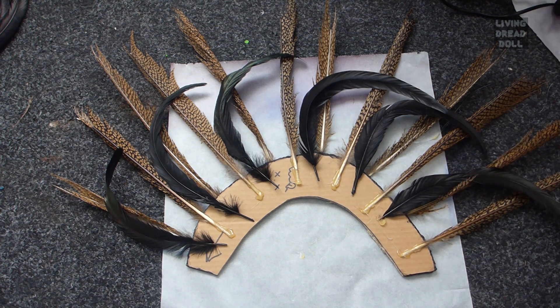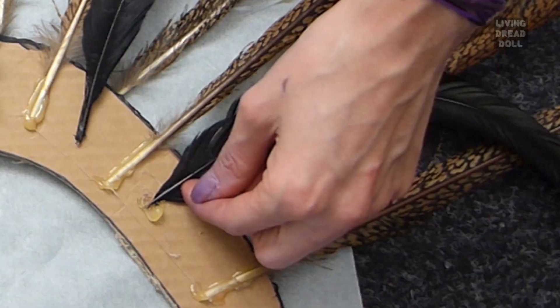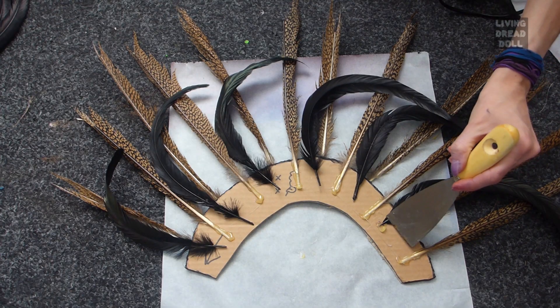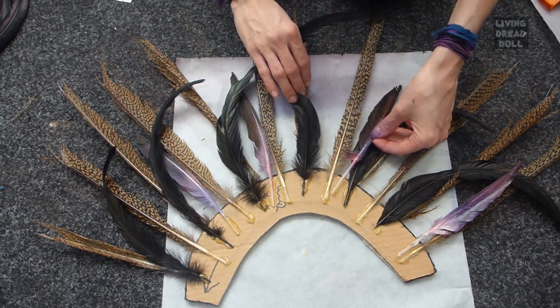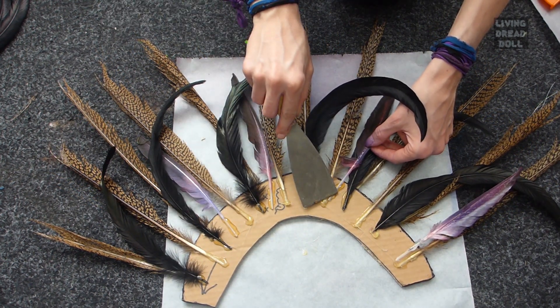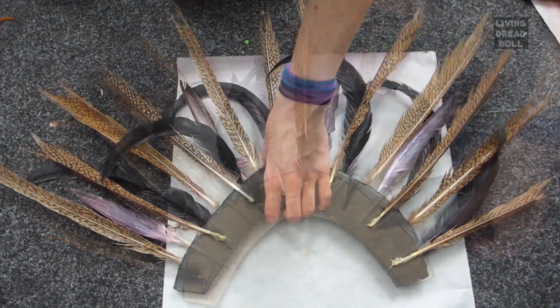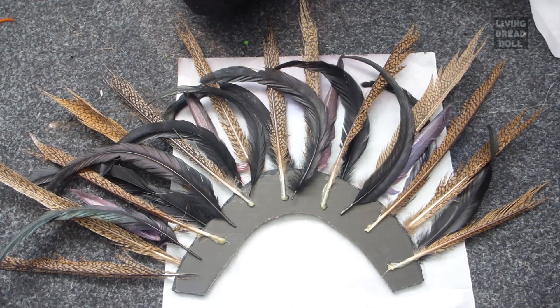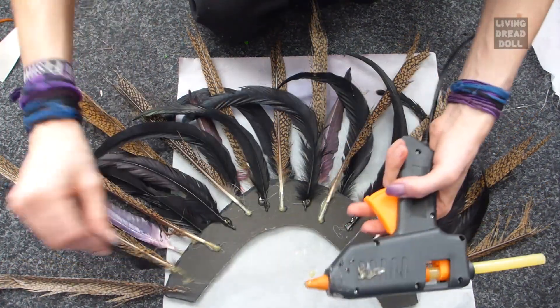Whatever you do, don't burn yourself. That sucks! Use tools to prevent this — it can be anything. If you are going to make a design and start gluing on feathers, check the front of your mohawk and make sure you stick the feathers in the right direction.